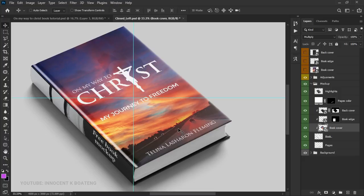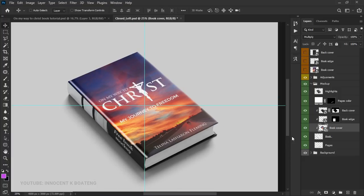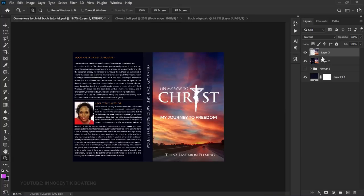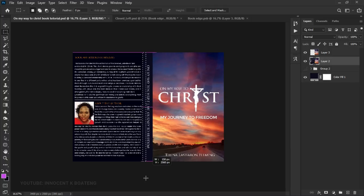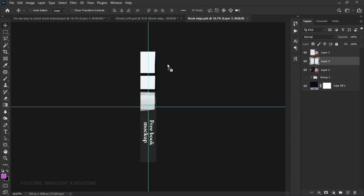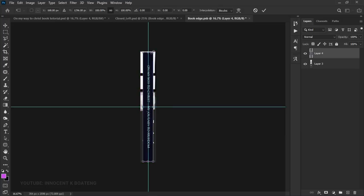Now let's work on the spine or edge. Double-click on that smart object layer as well. This time we're placing the spine. Go back to the main design, pick the Rectangular Marquee Tool, and select just the spine area. Press Ctrl+J to duplicate it and then drag it to the edge layer in the mockup document. It may be small so scale it up a little.